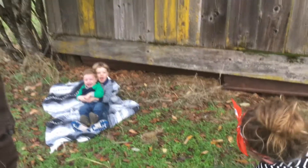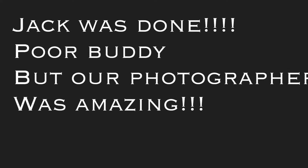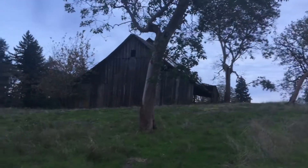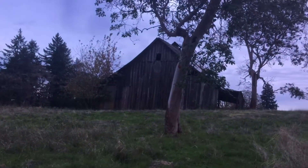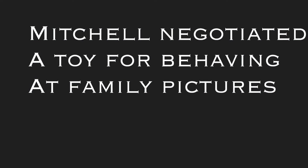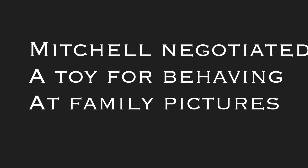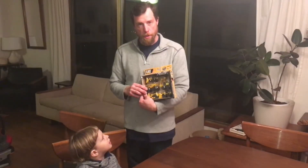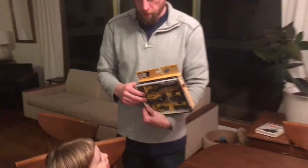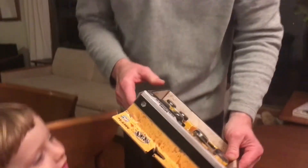He's like, I'm just crying. Mitchell is opening up his new excavator set and front loader.